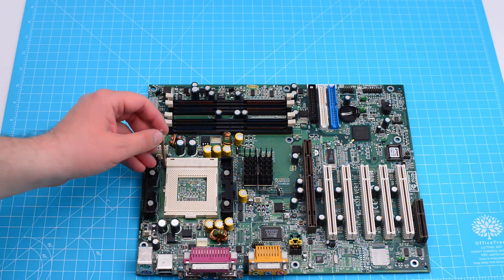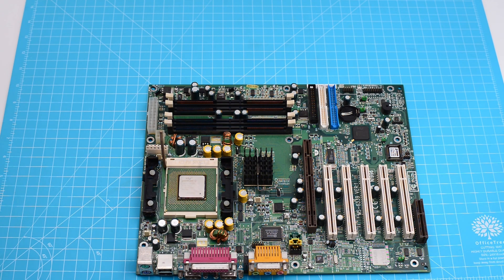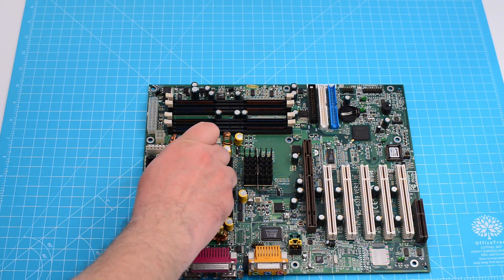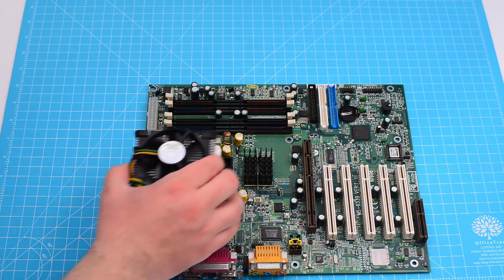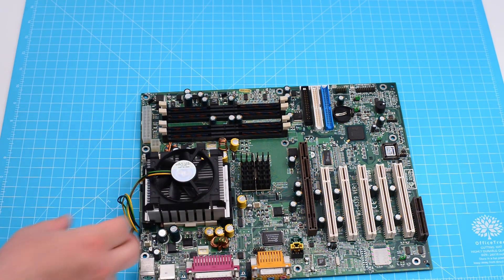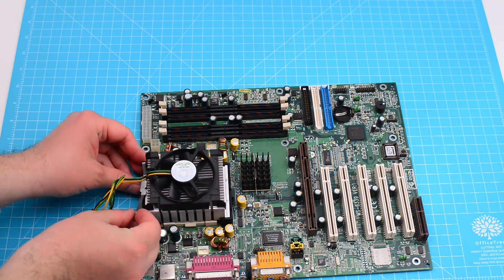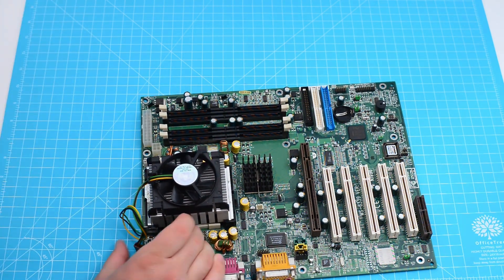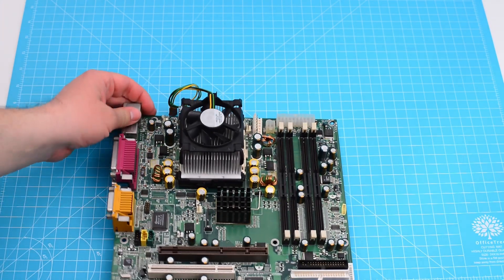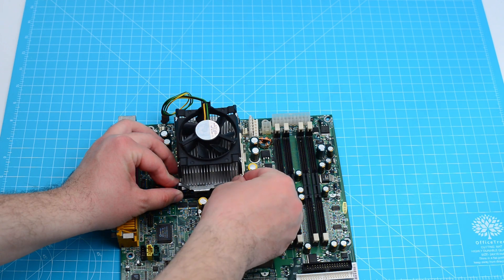We start with the assembly. Fitting the CPU is no different from a regular Socket 370 Pentium 3 or an AMD. After applying some MX-4, I'm fitting the standard Socket 423 radiator and fan. The mounting mechanism is a bit different from what we've seen until now, with two clips that fit the radiator in place, but I have nothing against it — I consider the following mounting mechanisms from Intel for Socket 478 and 775 to be worse.